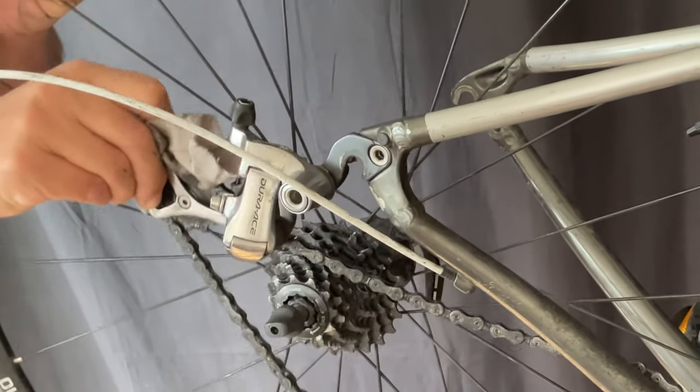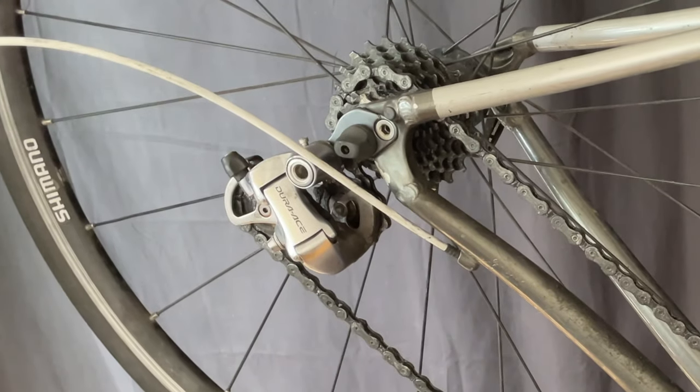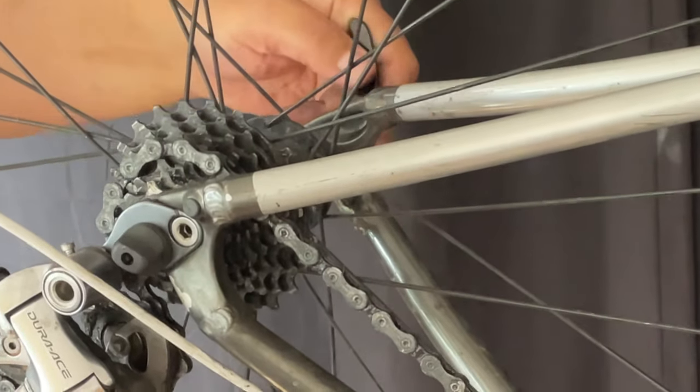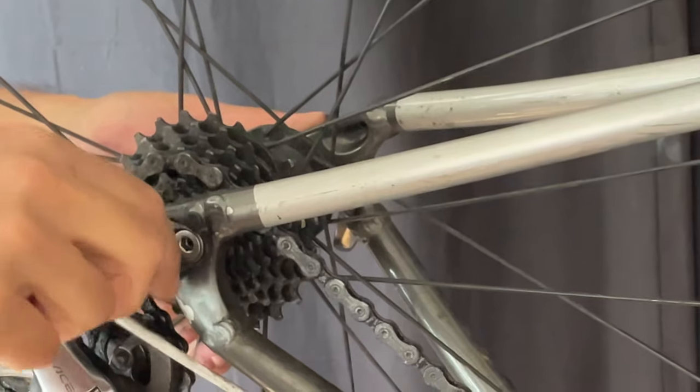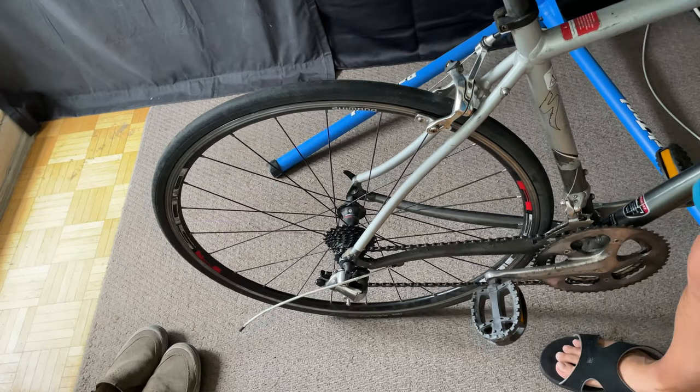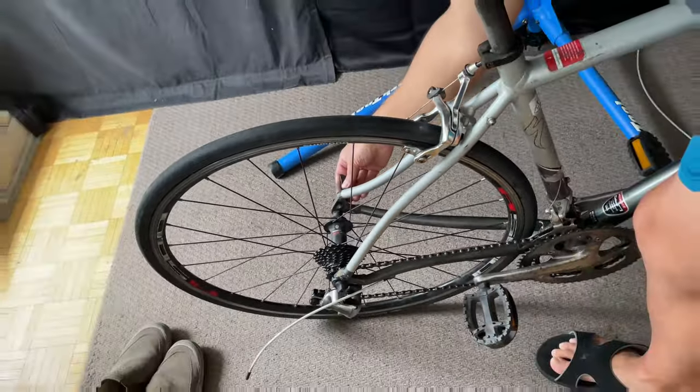To replace the wheel, we just line it back up with the chain, put the chain on the smallest cog, and it should just slide right back in. We quickly tighten the skewer. Then we take the bike, put it on the floor, unlock the skewer, jiggle the wheel, and lock it back up.